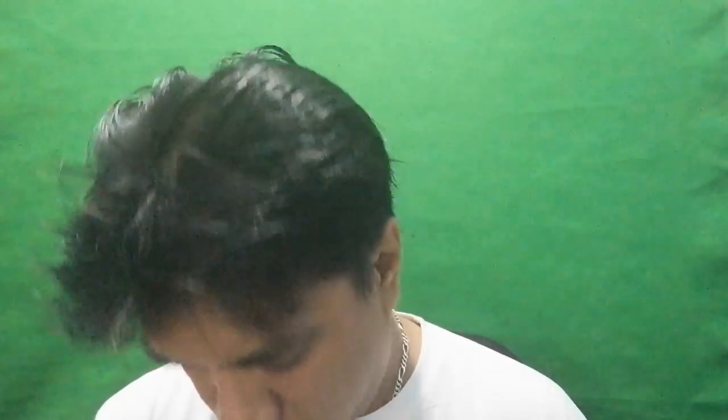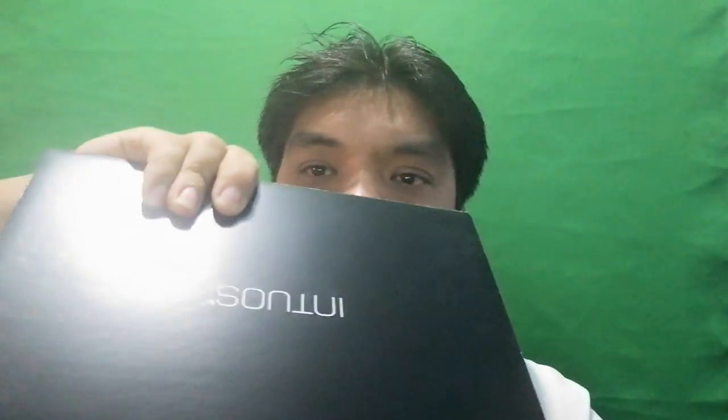Why don't we go ahead and open it? There you go, let's just break the seal here. So upon opening — whoa — there it is, the unit itself and the pen.